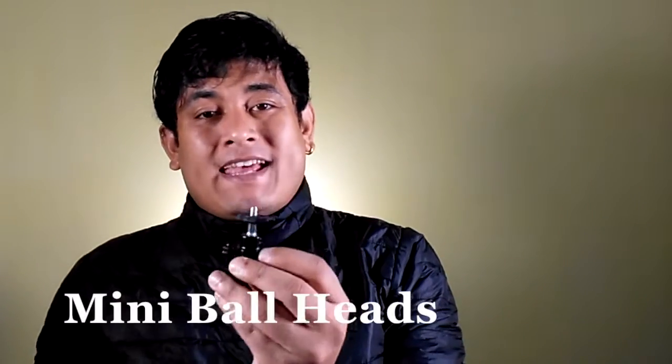Next up we have this mini ball head. This mini ball head is completely made of metal — even these tightening wheels you can see out here are completely metal, solid. They are not going to break. You get 4 of these mini ball heads. Now this mini ball head can be used in 2 ways. It has a cold shoe clamp out here, so if you have a cold shoe adapter like this, you can simply put it inside, tighten it up and screw it on top of your camera rig. Or take the cap off your light stand and put this mini ball head on top.